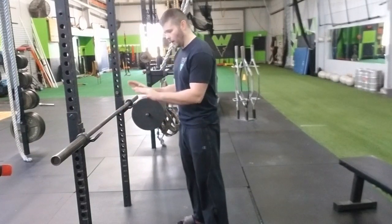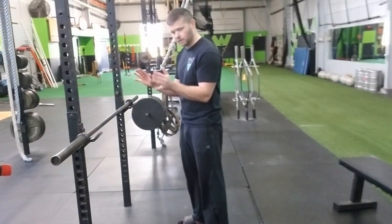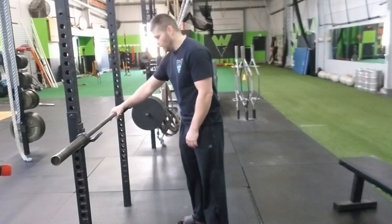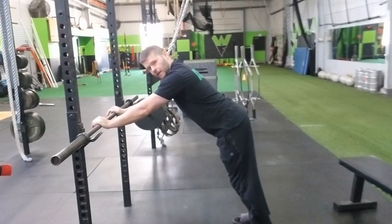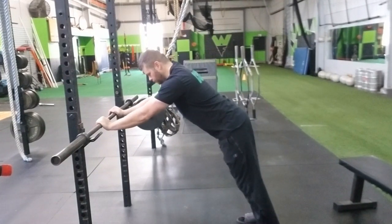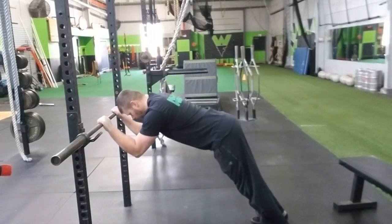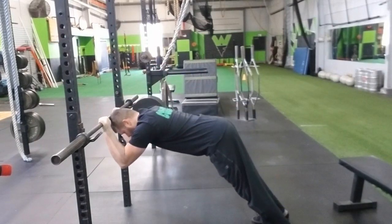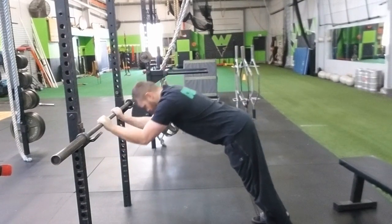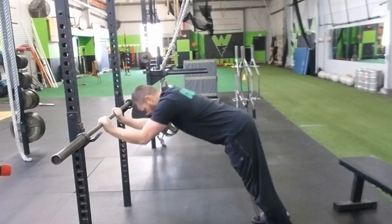When we set up, we want our hands just about shoulder-width apart, maybe even slightly in. We're going to have just a slight bend over, and we're going to go forehead right to the bar — top of the head past the bar and right back. We're just trying to focus on the tricep.